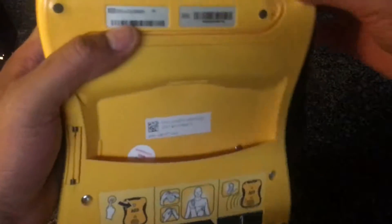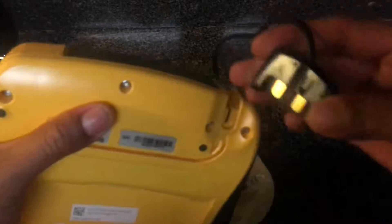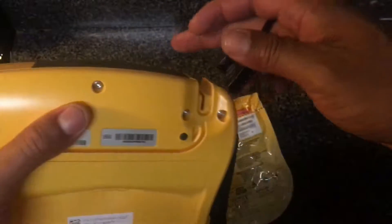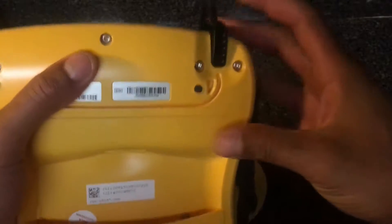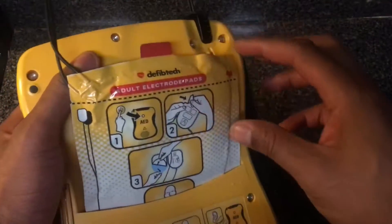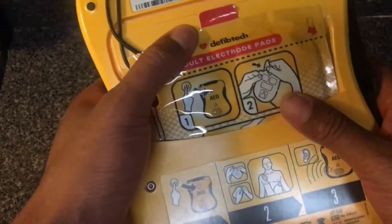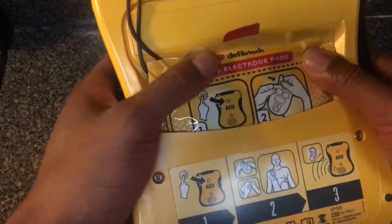When you're done with the pads, to replace them all you do is unplug them and put a new set of pads in just like that. These are the standard adult pads. They also have pediatric pads, which deliver a lower voltage — that's a good thing to know. You just slide the battery back in.